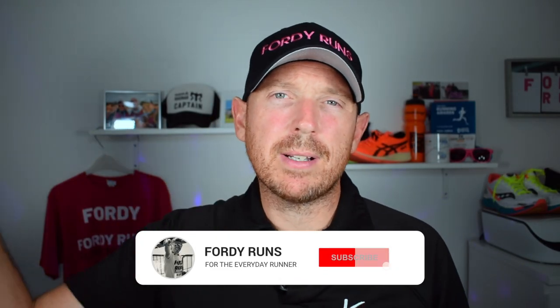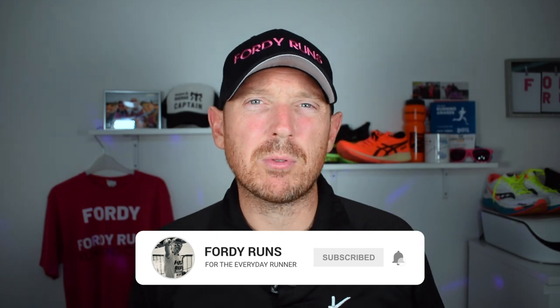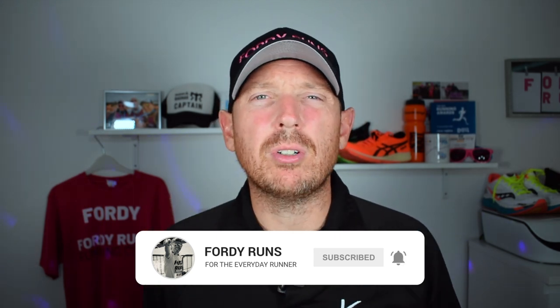Hey, what's up guys and welcome back to 4D Runs. If this is your first time at 4D Runs, smash that subscribe button down there. Go to our Facebook page, join the 4D Runs running community, and check out the description — there are loads of cool things and a link to where you can get both of these shoes.